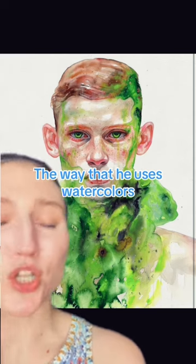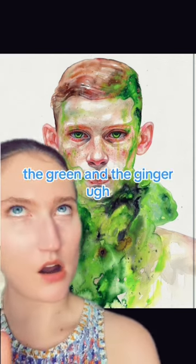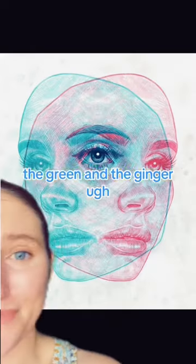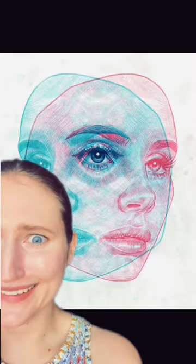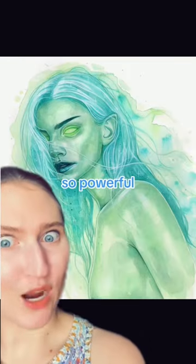The way that he uses watercolors is unreal. But the eyes of his people — the green and the ginger. This looks like Lana Del Rey. Love the two faces. Insane. So beautiful. So powerful. So gorgeous.